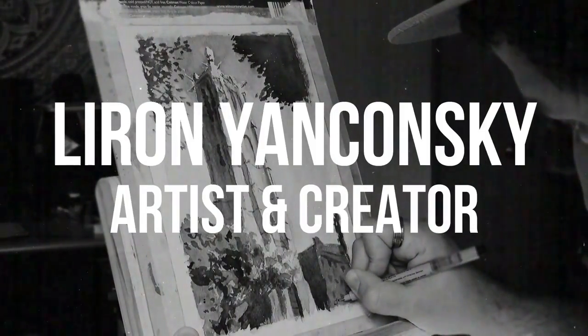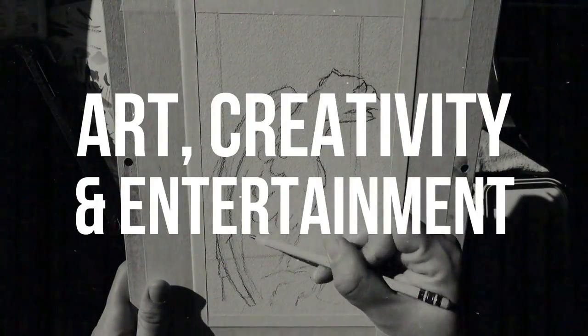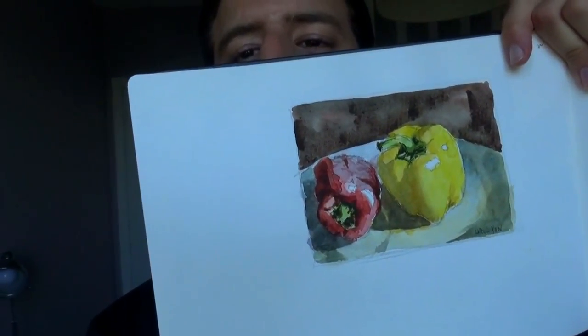Today we're going to paint bell peppers. What's up friends, it's Ron here. Thank you for joining me in another video. Today we're going to paint these lovely bell peppers right here. This is actually taken from a watercolor session I did just to practice. I just decided to record it and share with you how I do it.